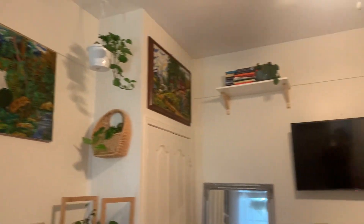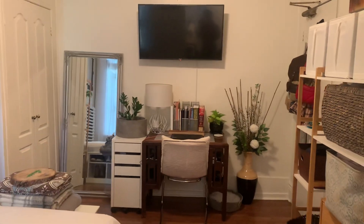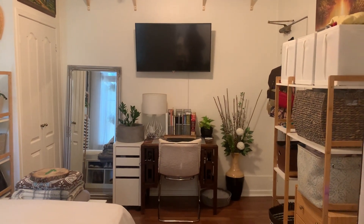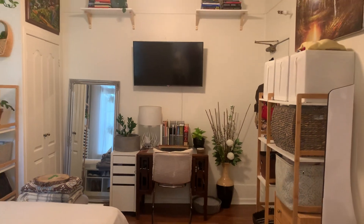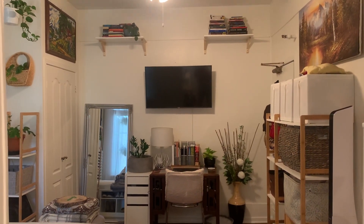Just some decor, lots of plants, shelving. This side is where my TV sits, my mirror, my desk. I really like this wall. I think it's just very aesthetically pleasing to me, anyway.